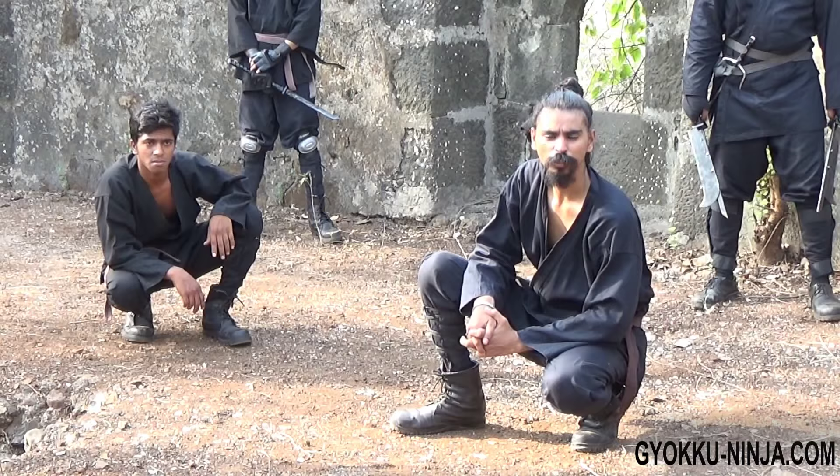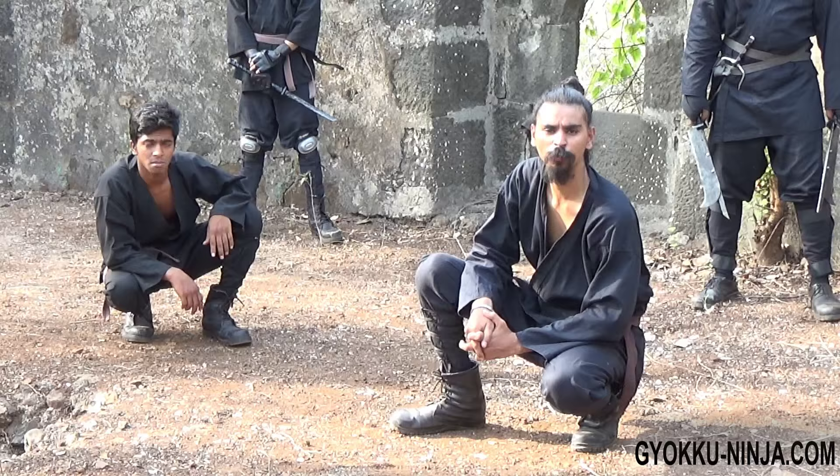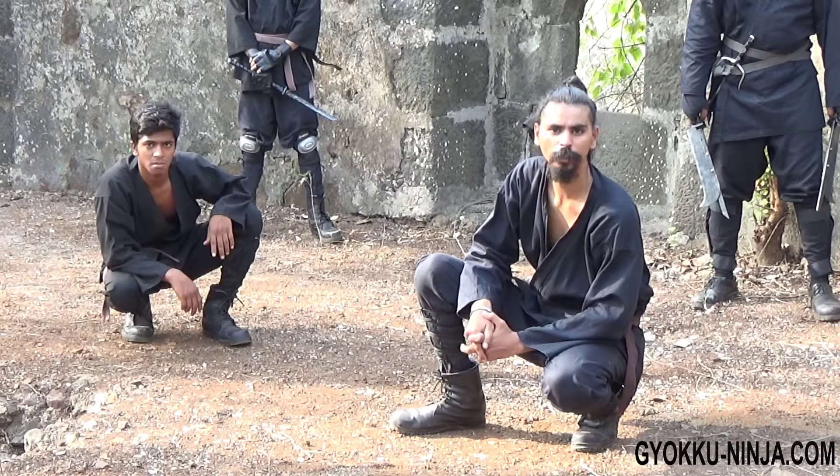There are many ways to increase your strength, but these techniques are special because they focus not only on one muscle group, but many muscle groups at once, which will be very useful for you while doing training.